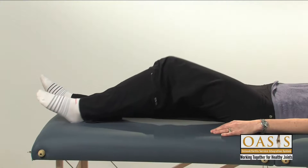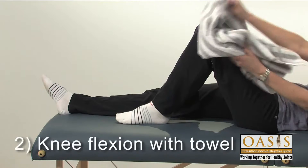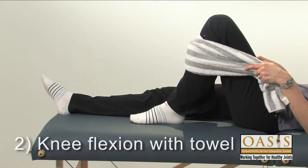After you've done a few repetitions, try to increase the bend in your knee by using a towel around your shin to gently pull your foot closer to your body.